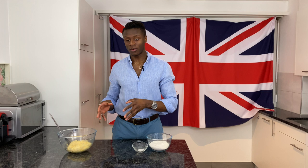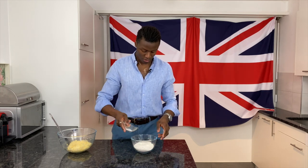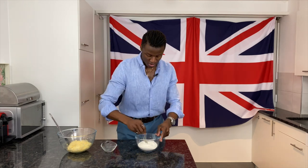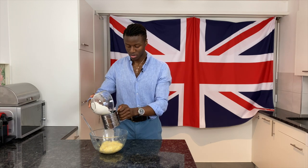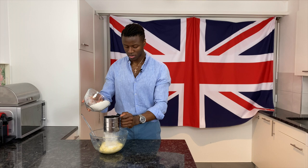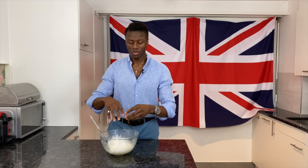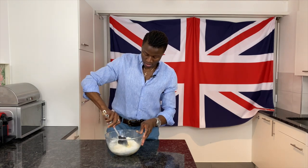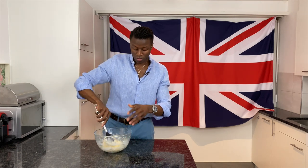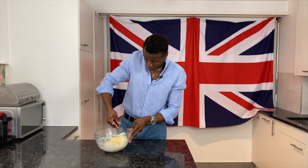Now we're ready to add our flour and finish off this mix. We're going to add the baking powder to our self-raising flour and mix that together. The best way to add more air to this mixture is to sift the flour — if you don't have one of these then just use a sieve. Now it's important when mixing the flour in to be very gentle and fold it in. We don't want to work the flour too much and develop the gluten because this will give us a very tough cake. If your mix appears to be a bit dry, feel free to add a little bit of milk to thin it out.